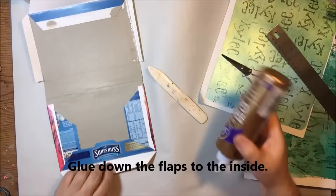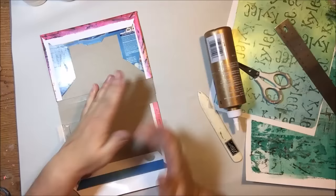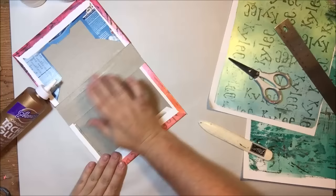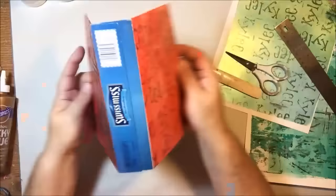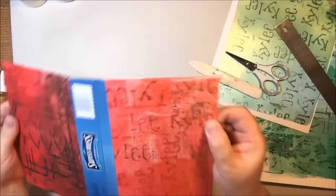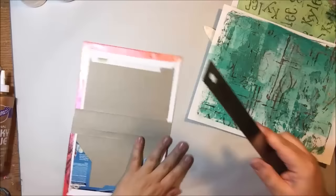I'm gluing the flaps down — getting glue all over my fingers, but it doesn't matter, it just rolls off. I'm also using my bone folder to press down these flaps as well. Okay, so there's the front and back of my book.